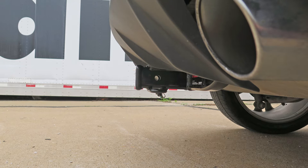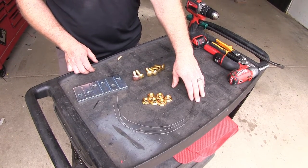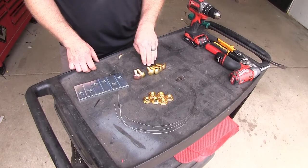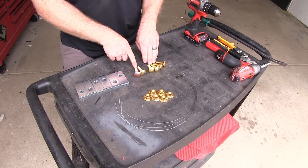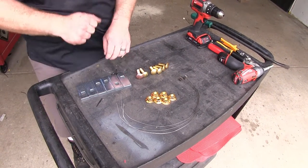Now let's go ahead and show you how to install it. Here's all the hardware that's going to come with our kit. We've got our four fish wires, six flange nuts, four shorter carriage bolts and two longer ones. I'll explain during the installation when to use each. And then we've got our six spacers.